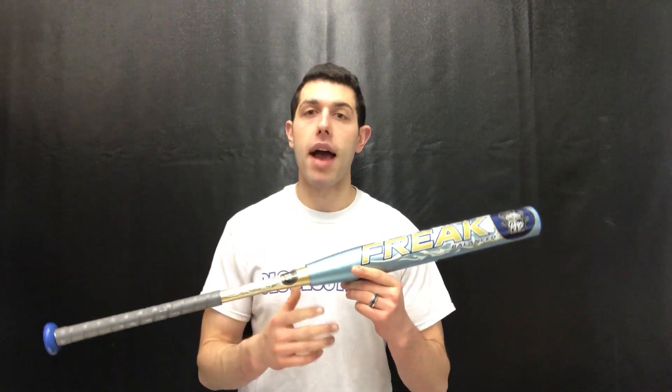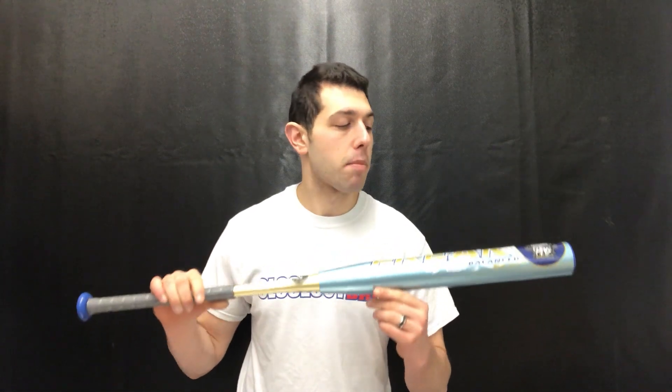If you like that balance feel, then this would definitely be the bat of choice for you. You've got to know what you like — they have different types, including the max load and the super max end load. So if you like balance, you're looking at the Mike Dill Senior Slow Pitch Softball Bat for the 2019 campaign.